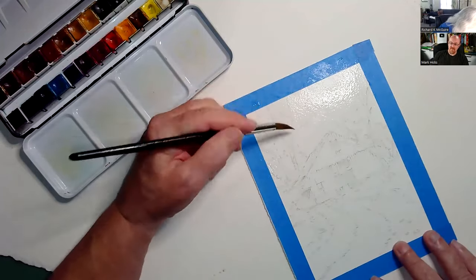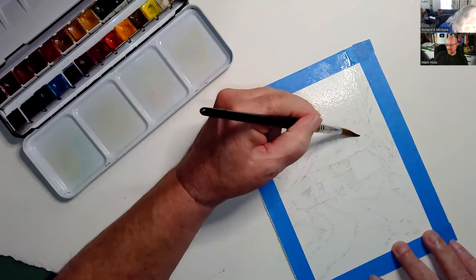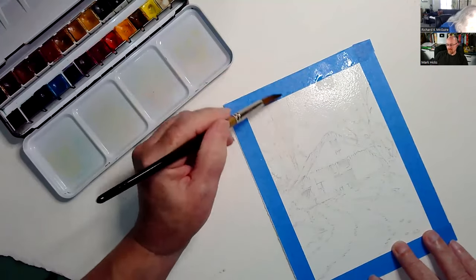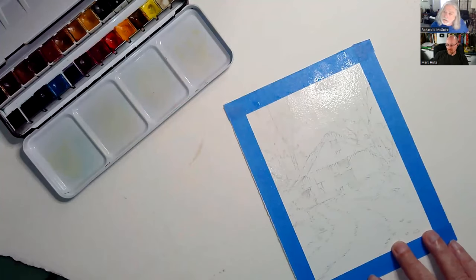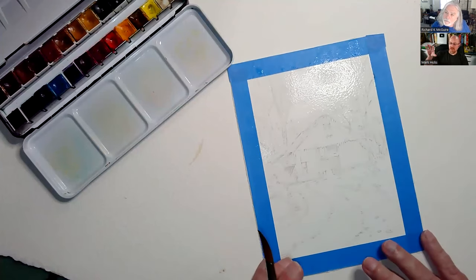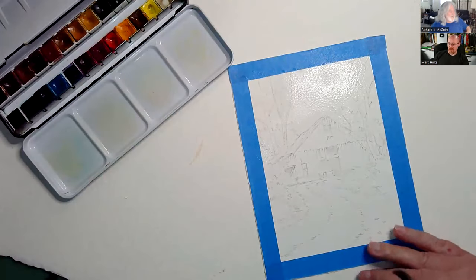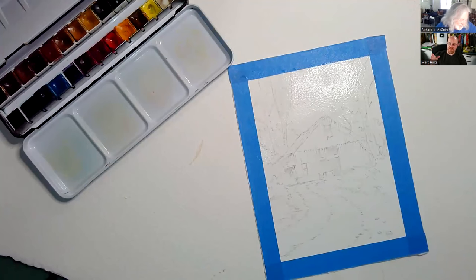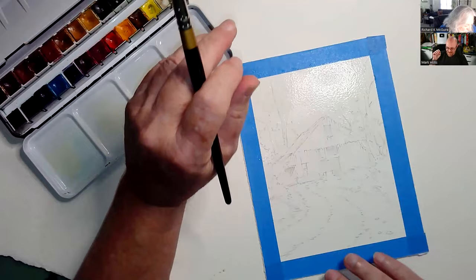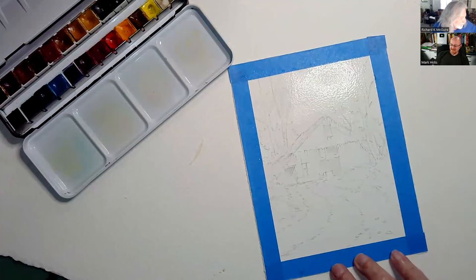I'm letting the water soak in a little bit — it looks a little moist on top but I think we've about got it. Put in the comments now: what subject or piece of this drawing will be dead? Will it be the trees, the grass, the wood barn? Put your guesses in before we get started.